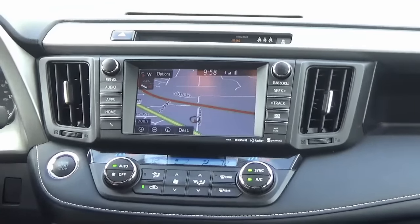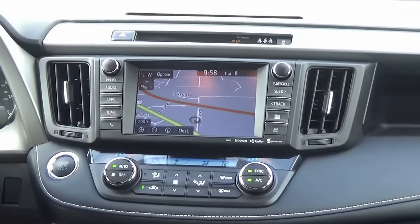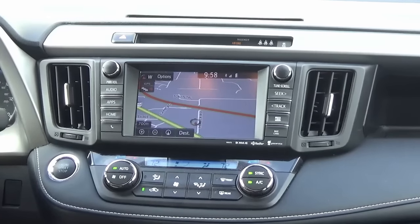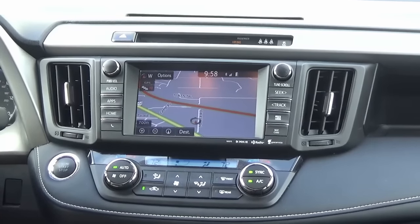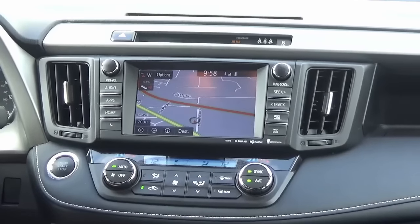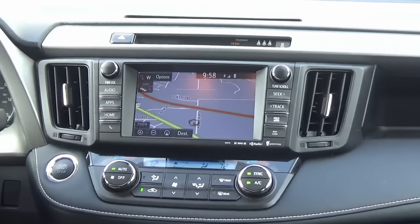Here at infotainment we do so much more than just radios — we do cameras and all sorts of stuff with GM, Ford, Dodge, Jeep vehicles as well as a bunch of other Toyotas. Come check us out at infotainment.com. Thanks for watching, guys.